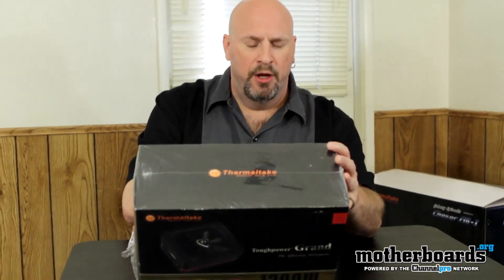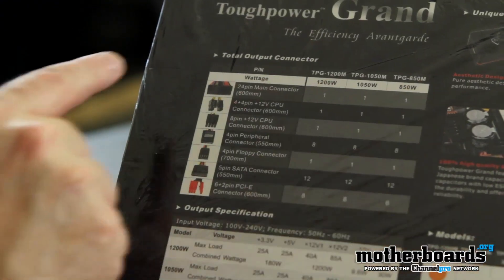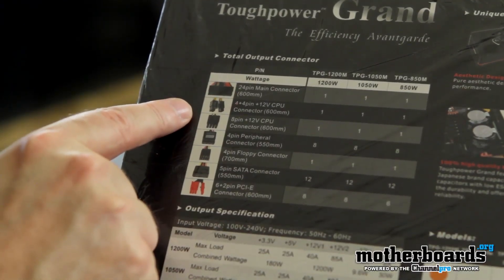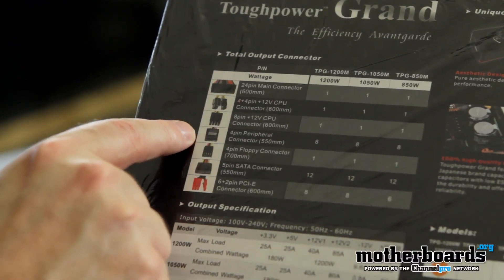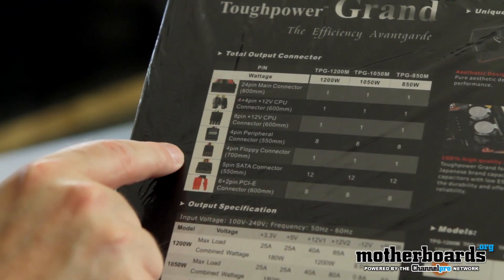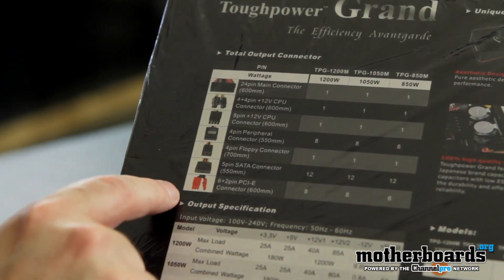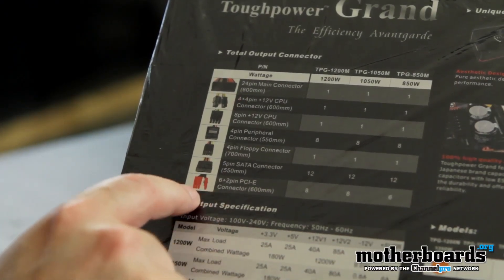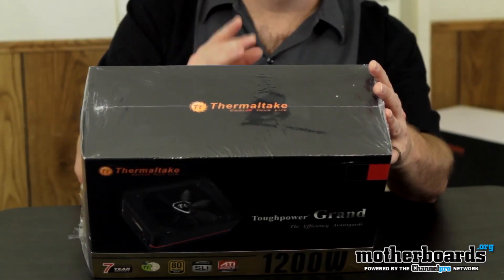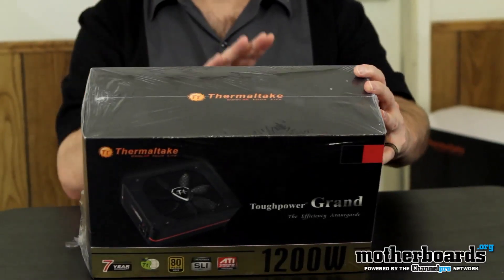Let's go in and check out this one. It's a 1200-watt power supply with one 24-pin power connector, a single 4+4-pin connector, and an 8-pin 12-volt CPU connector. For peripherals, there are 8 Molex 4-pin connectors and a single 4-pin floppy connector. There are 12 SATA connectors. For video cards, there are 8 connectors, all 6+2-pin, meaning they can function as either 6-pin or 8-pin — great for cards that take 6-pin, 8-pin, dual 8, dual 6, or a mix of 6 and 8.